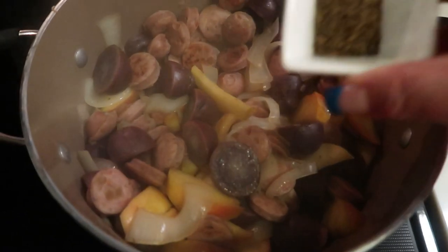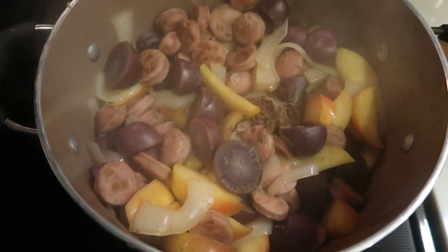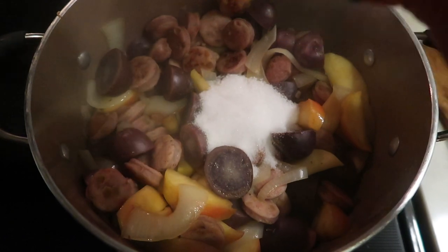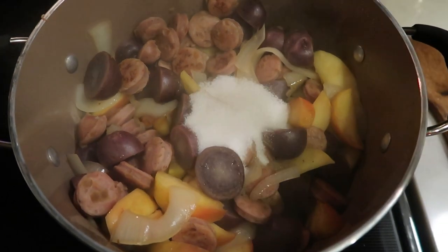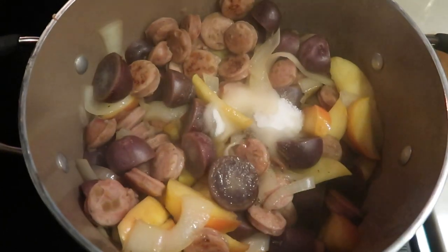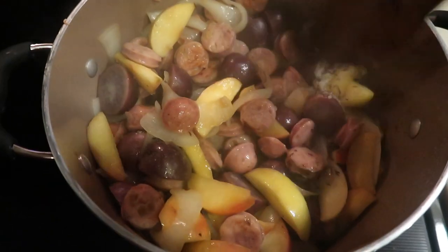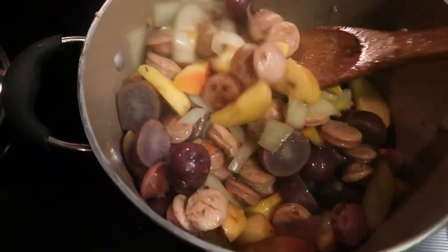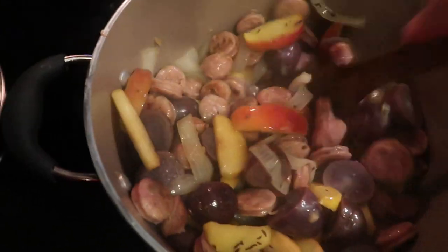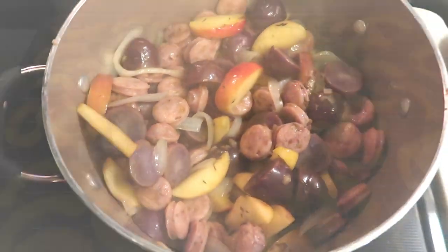We're going to go ahead and add the rest of our ingredients: about half a teaspoon of caraway seeds, three tablespoons of monk fruit sweetener, and one-quarter cup of apple cider vinegar. We're going to stir this, throw the lid back on, and let it cook just until those potatoes are finished. Our delicata squash is about on the same level, so they should be done really about the same time.